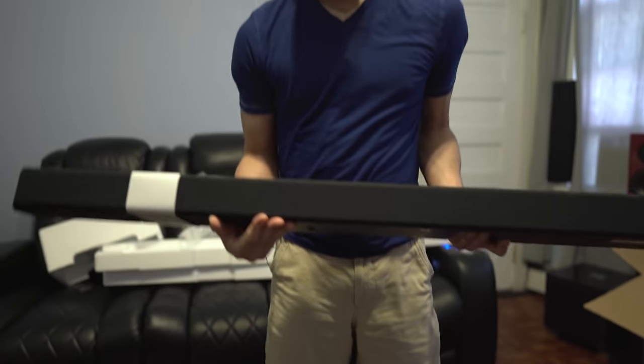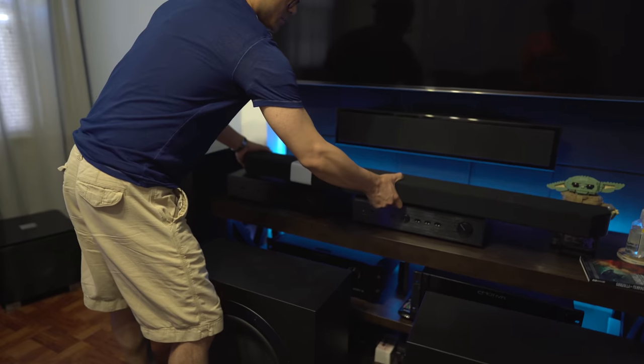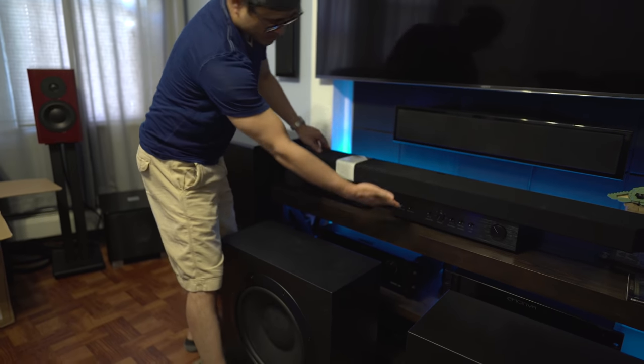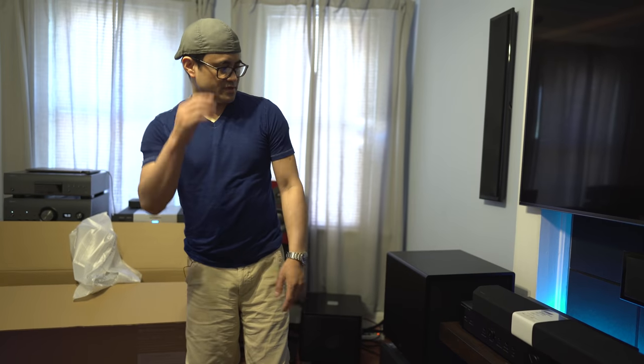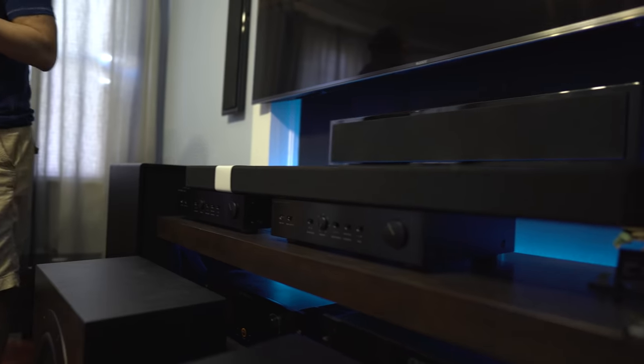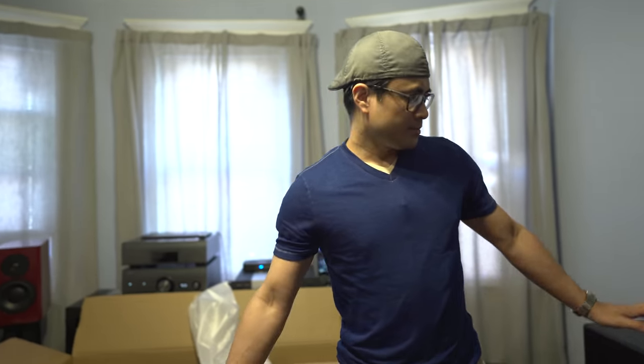This is going to get placed underneath the television set on a little stand — not on top of the amplifiers. It's a Sony television set, not Samsung. I'm going to place the surround channels behind the couch on the sides. That's what we got — let's get this thing installed and we'll come back with some thoughts and impressions.